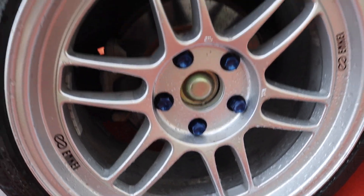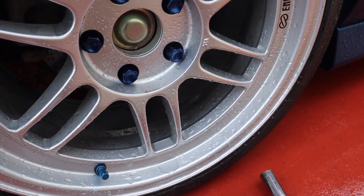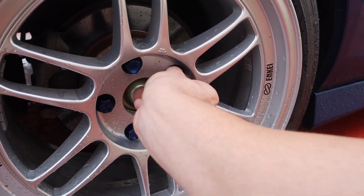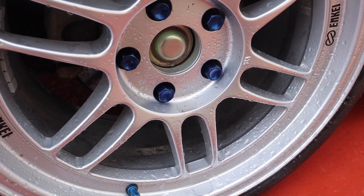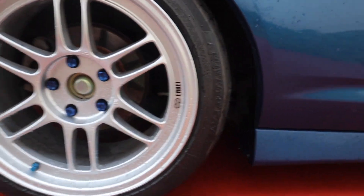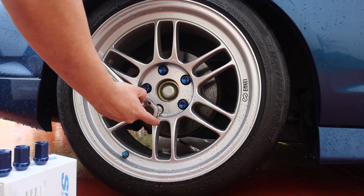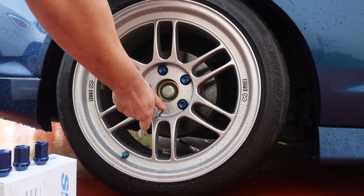All right guys, so this side is already done. Don't ever use a torque wrench to loosen the nuts from the tires or to loosen anything. I'm using it because they are very loose, so it wasn't that much pressure I had to put on it, but don't ever use it because you could mess up the torque wrench. I'm going to go ahead and tighten these up. I got these set at 86 pounds of pressure.